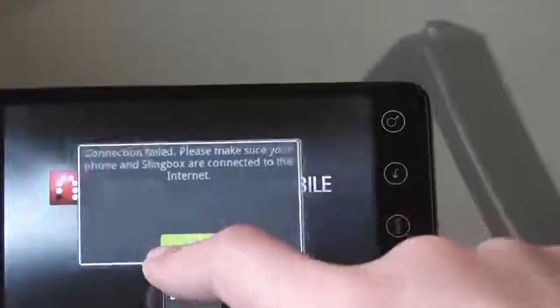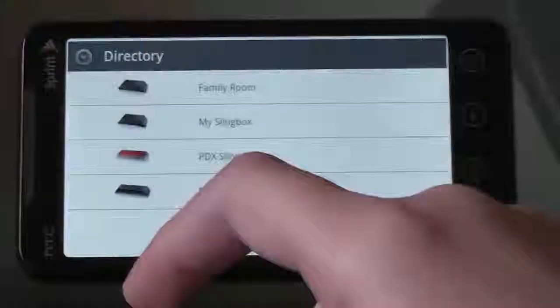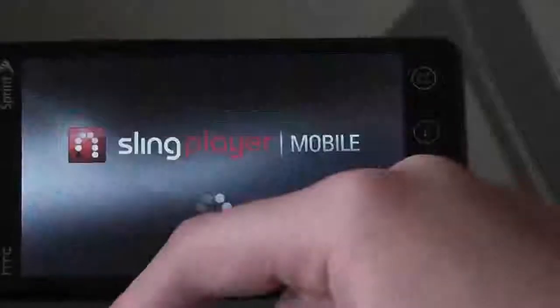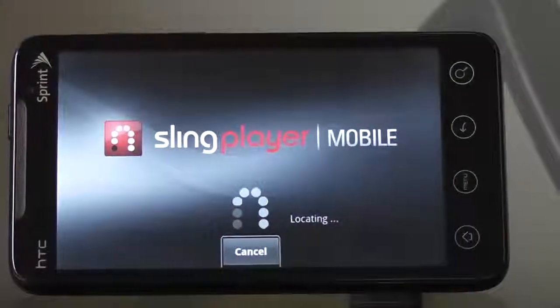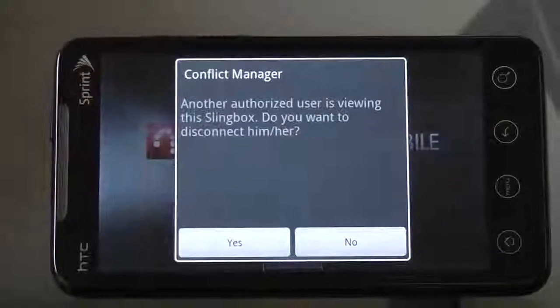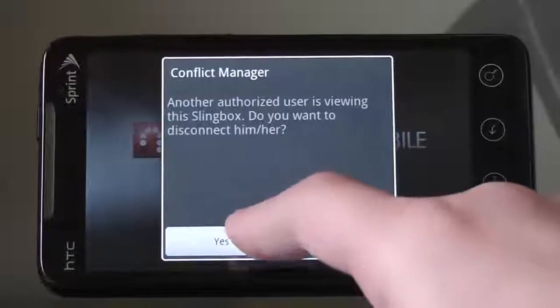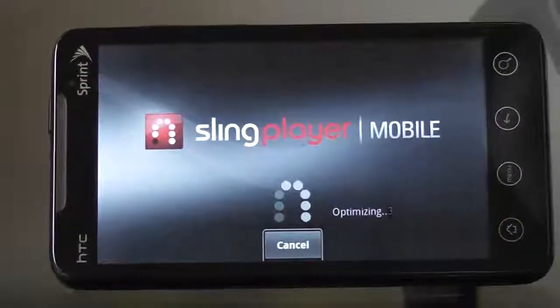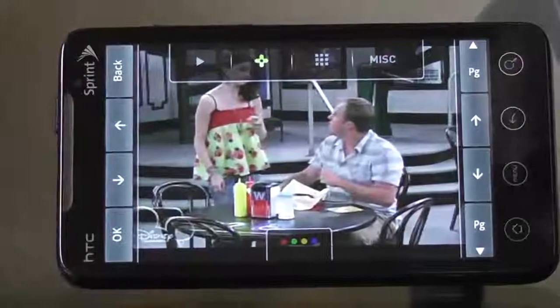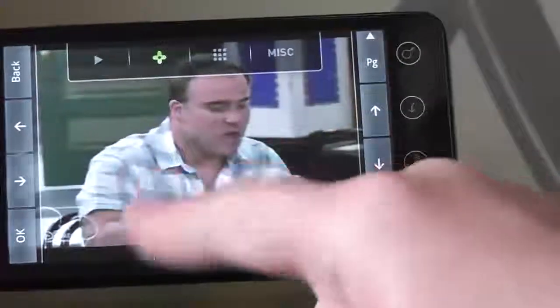We have a strange failure, so we'll go ahead and reconnect. It disconnected evidently on the mobile side, so we're having to basically log out of the Slingbox and then come back in. And we're back in — we didn't have to wake the satellite up because it was already active.